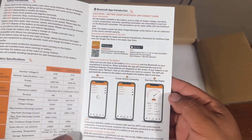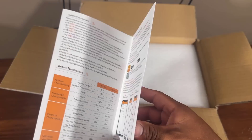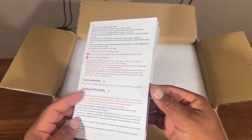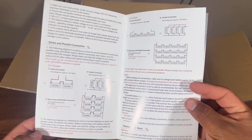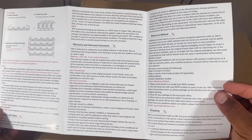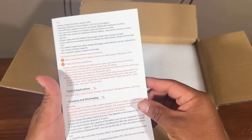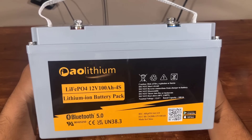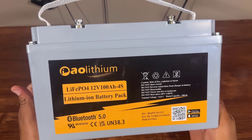This is the manual booklet. If you read the whole manual you can set it up yourself, and this is very easy. Once you are a first-time user, you have to read the full manual book, then you will be able to set it up yourself.